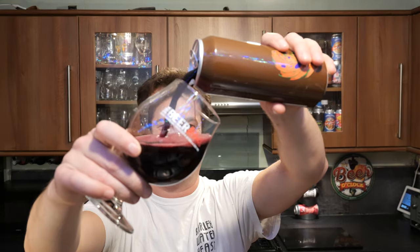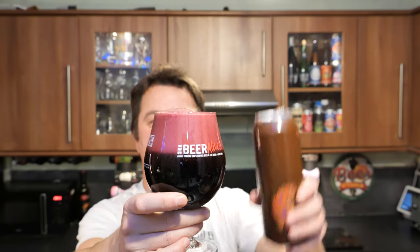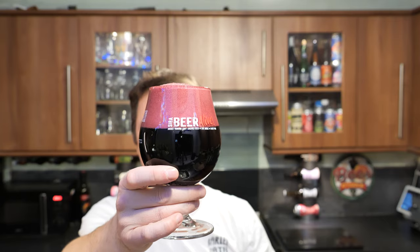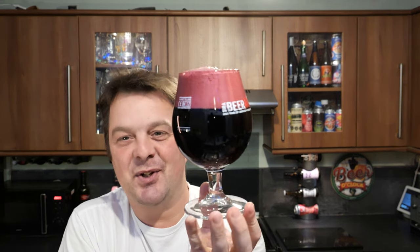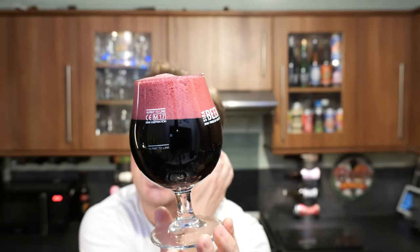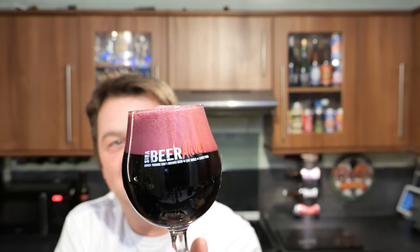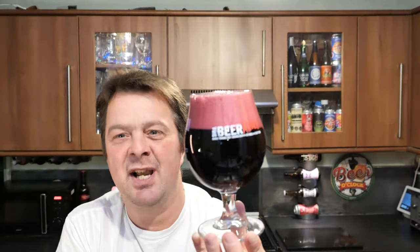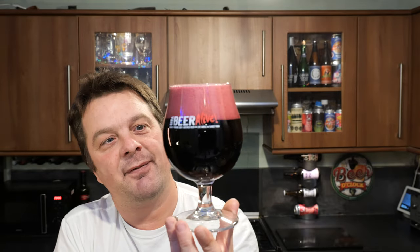Oh look at this everybody — it looks really creamy and rich. Have you ever seen a head like that on a beer before? A two-finger purple-coloured head. When was the last time you heard me say that on this channel? I think this is the first time ever in over 10 years of reviewing beer on YouTube I've ever put that phrase out to you guys.